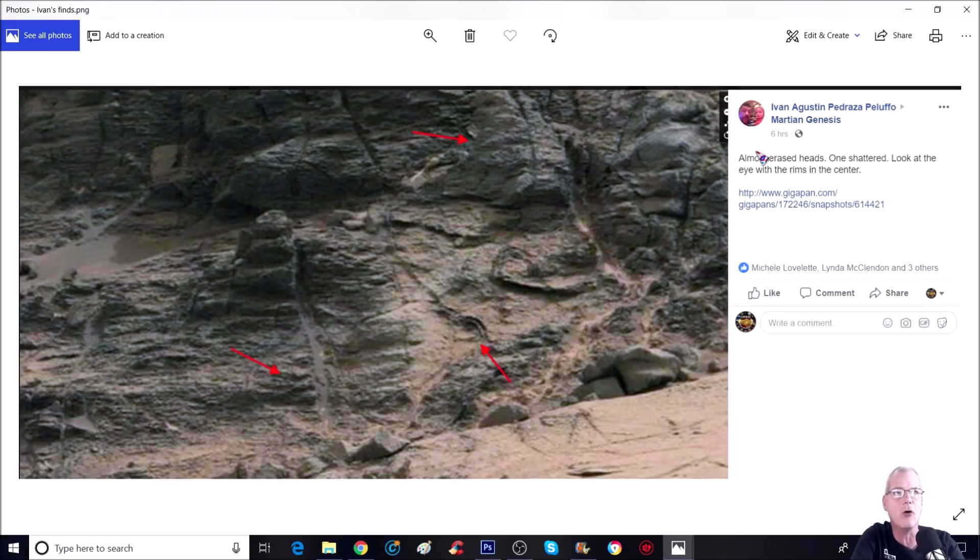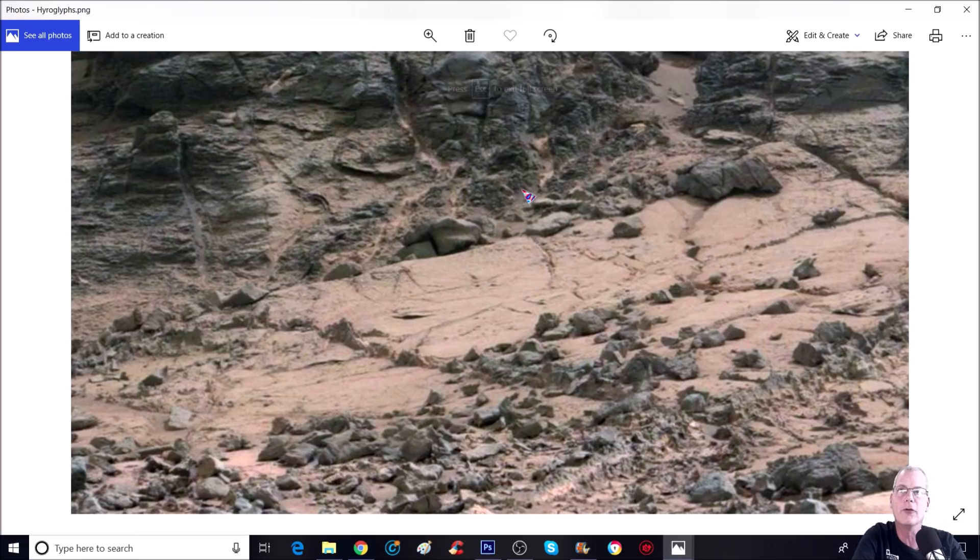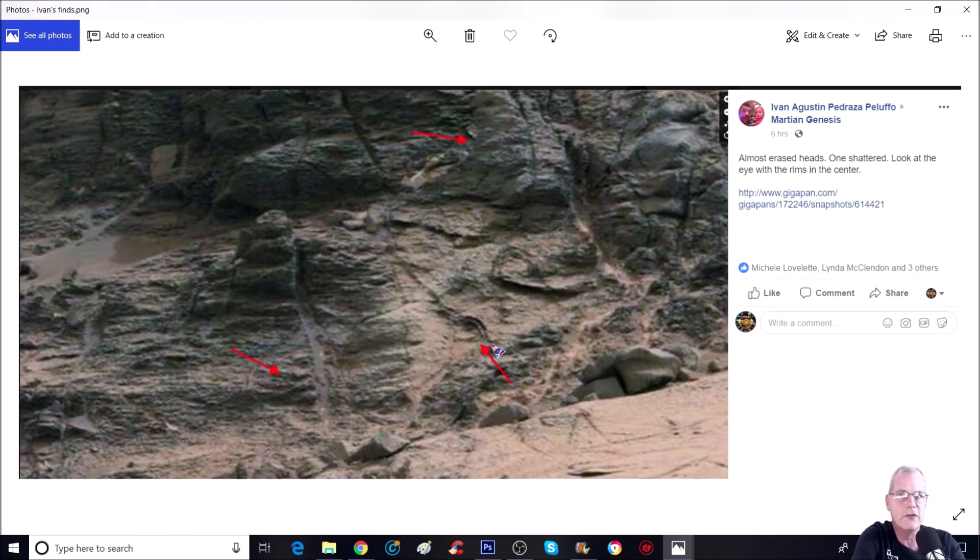Ivan had seen these anomalies and posted: 'almost erased heads, one shadow, look at the eye with the rims in the center.' When you look, you can see different pieces — it looks like almost half a face near the arrow, and what looks like an eye with an eyebrow. Over here at the very top it almost looks like two eyes, a nose, and a mouth. They look like eroded faces or something along those lines.